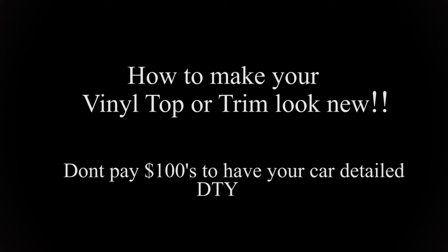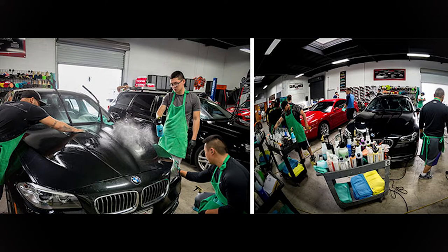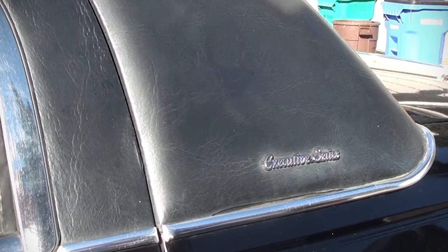Glad to see you again. As you know, I'm trying to show you guys how to maintain your cars without having to spend an arm and a leg — you don't need to spend hundreds of dollars to have someone detail your car. It's pretty simple, all you have to do is do it in steps. Today's step is showing you how to condition your vinyl top and make it look nice and shiny, and also all your plastic trim.